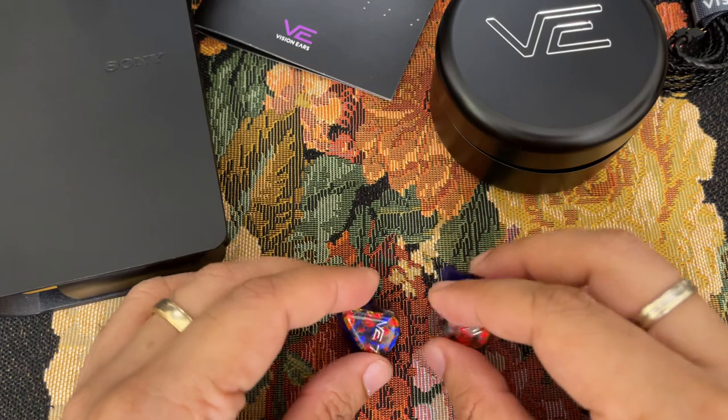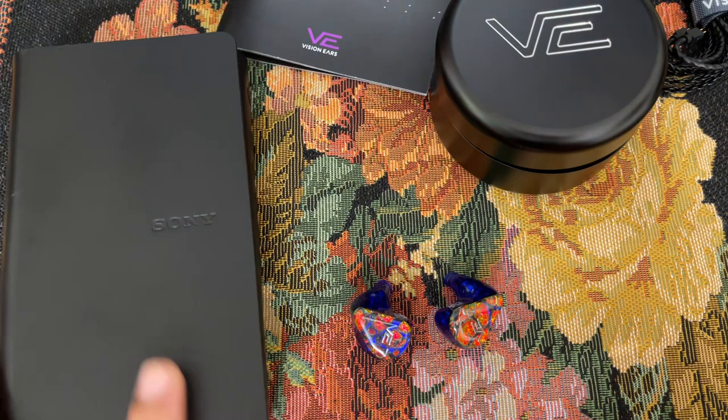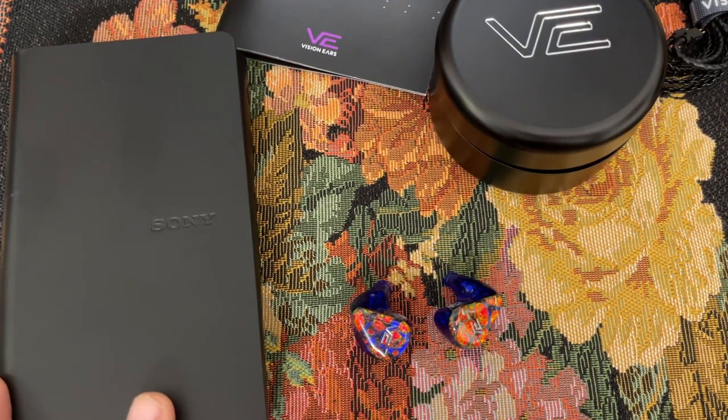A wonderful IEM overall. I'm going to burn them in and maybe do a long-term review later. I'll also be dropping a review of the Sony DAP, the WM1ZM2. Thank you for watching, and I'll see you in my next one. Bye-bye.